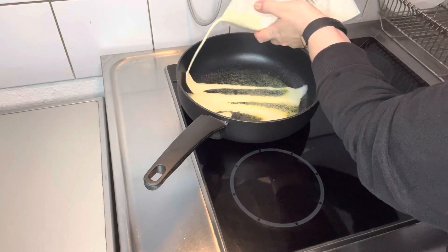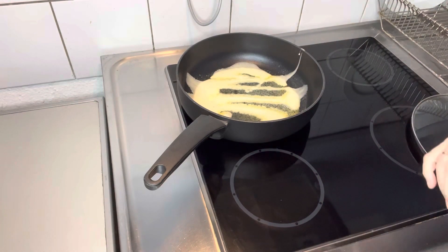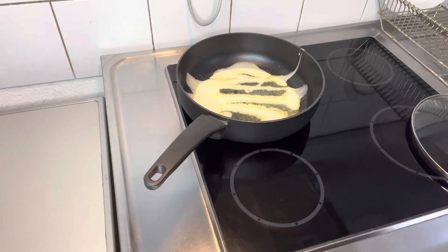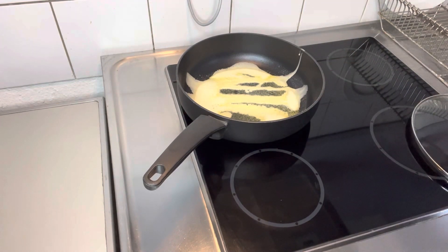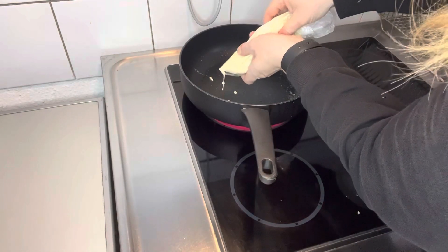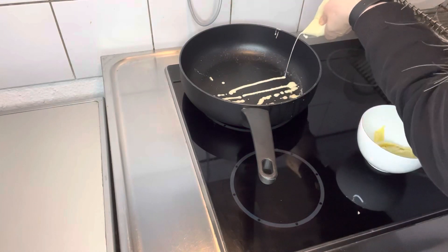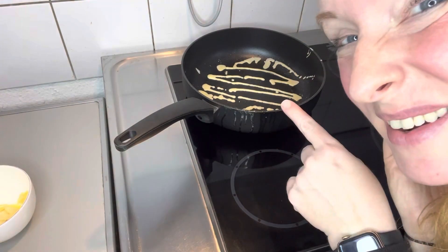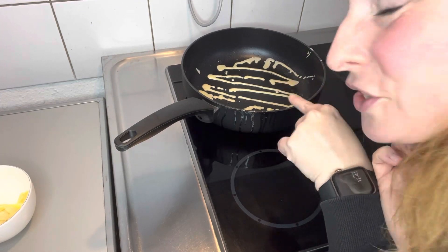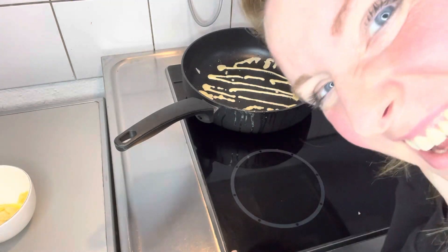Oh, shit - oh, crap - oh God, that went wrong. Apparently you're supposed to wait until there's bubbles on top of the batter, which means it's really fried well on the bottom. So we'll wait for bubbles here. I can't see any bubbles.